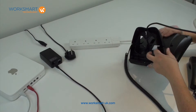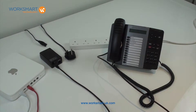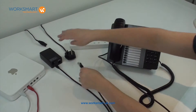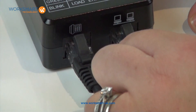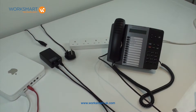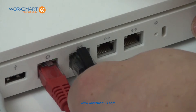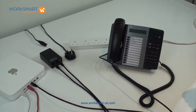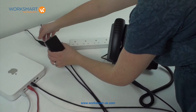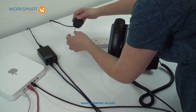Then turn the handset back over. Connect a patch cable from point two on your power brick to a spare port on your router. And lastly, connect the power cord to the power brick and plug into a wall socket.